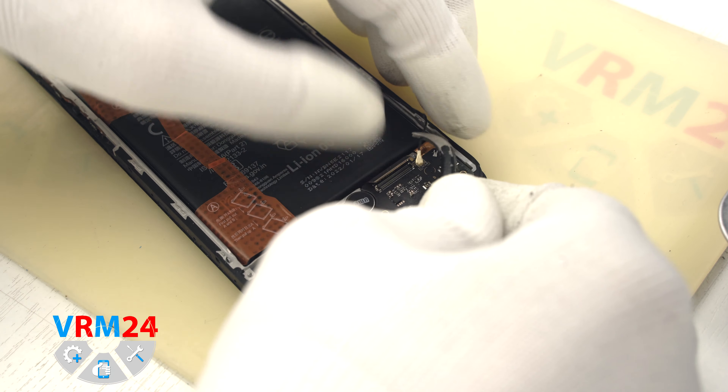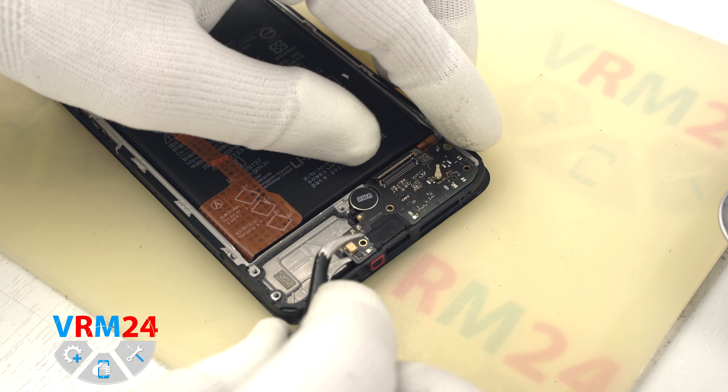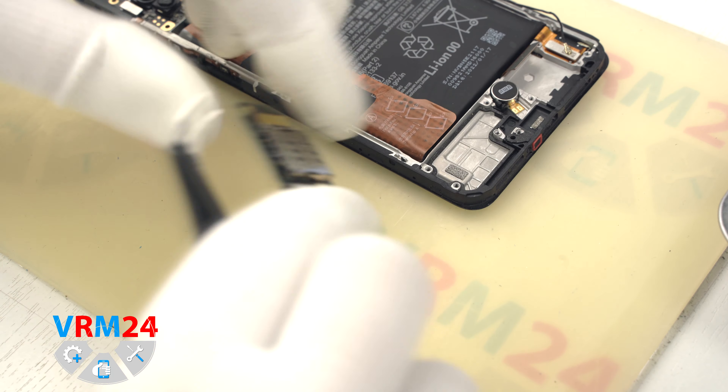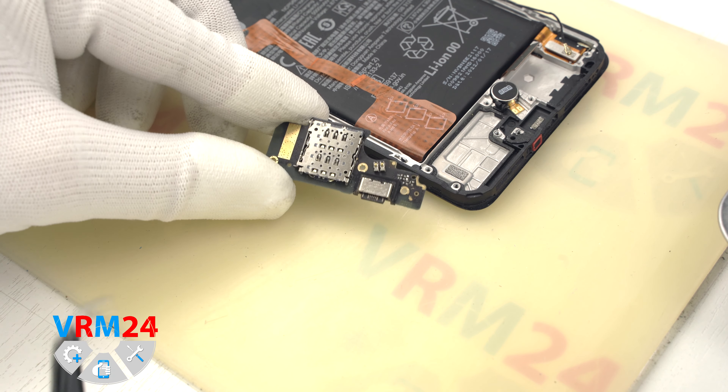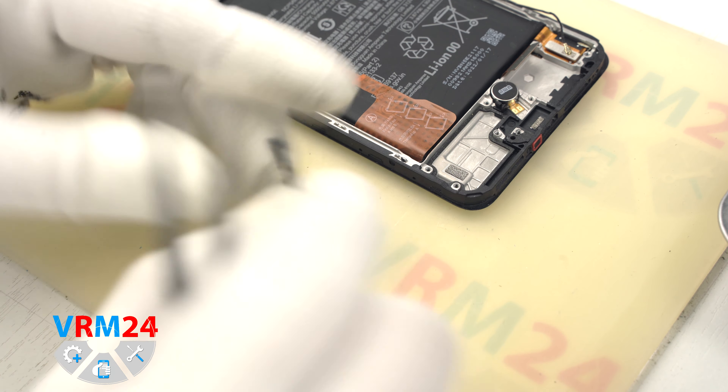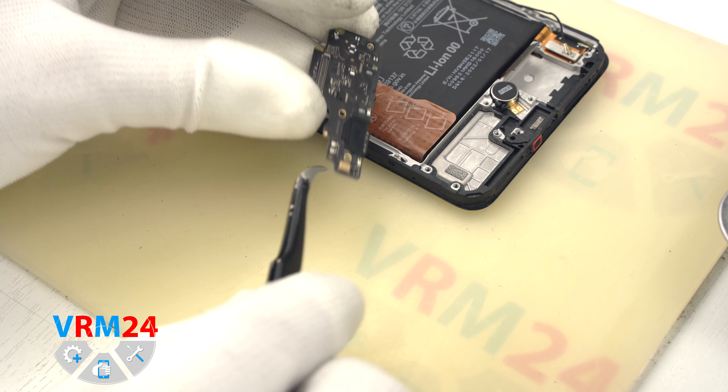We open the middle cover carefully without any damage to the fingerprint sensor cable. Then we disconnect the two battery connectors and the connector of the fingerprint sensor cable. On the middle cover we have the antenna contact pads, transmission lines, and the fingerprint sensor.